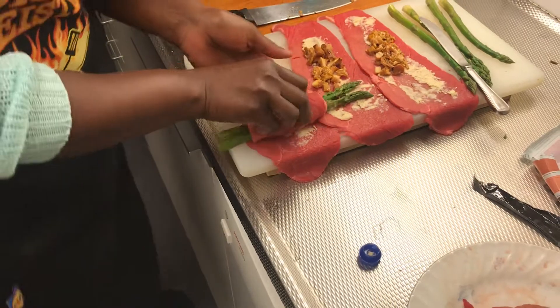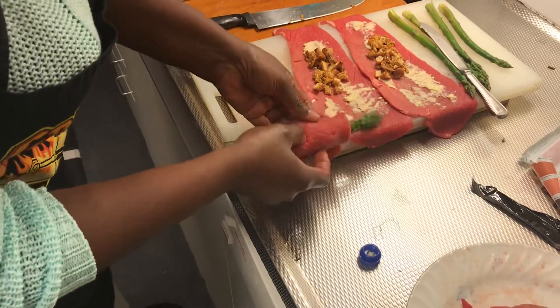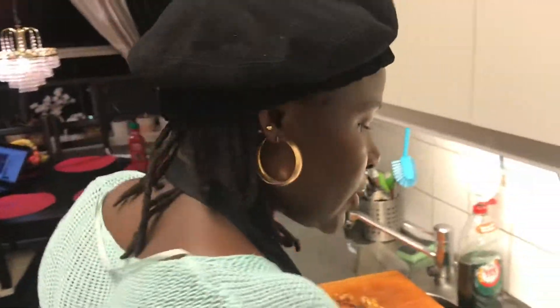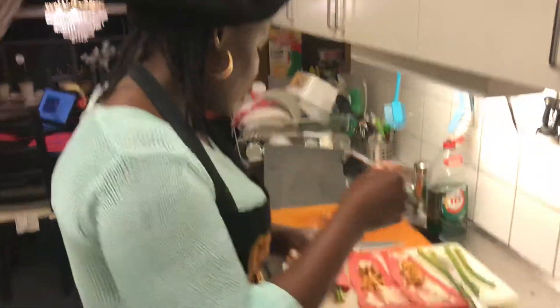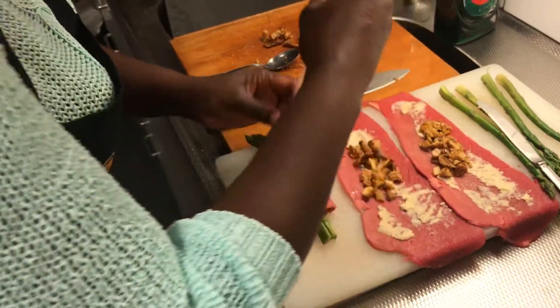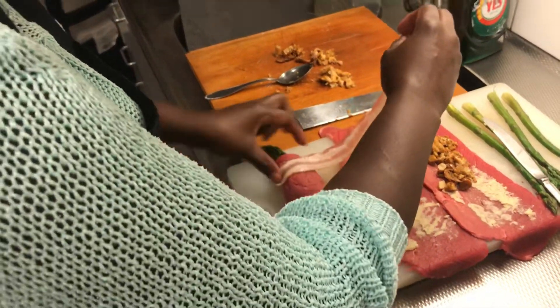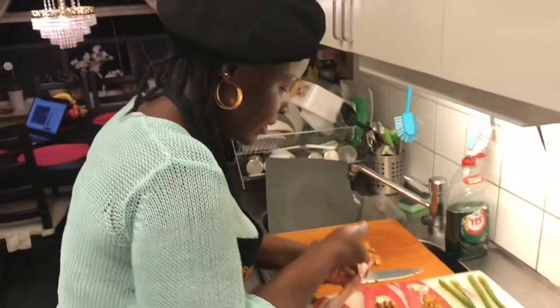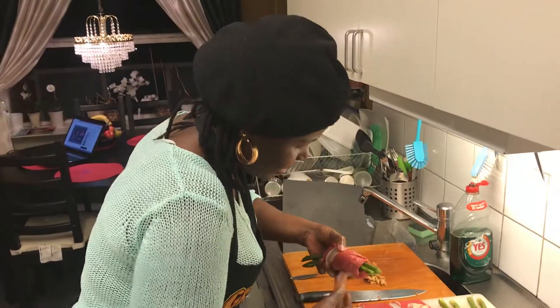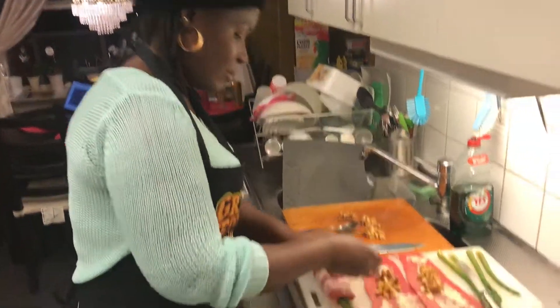I roll the minute beef — this is gonna be so delicious, fantastic! Just wrap it all around. I said I was gonna use bacon, to give it some taste, to make it a little bit more tasty. Bacon is always tasty. I'm wrapping my bacon around the minute beef.